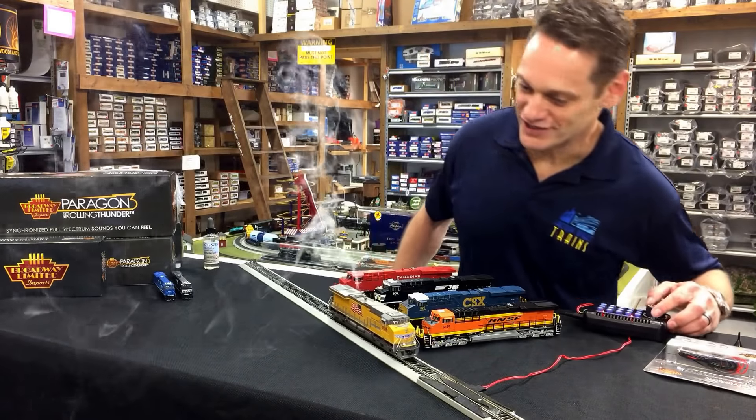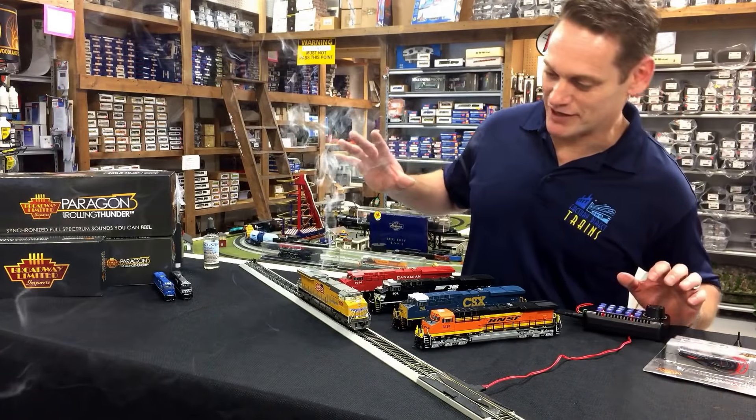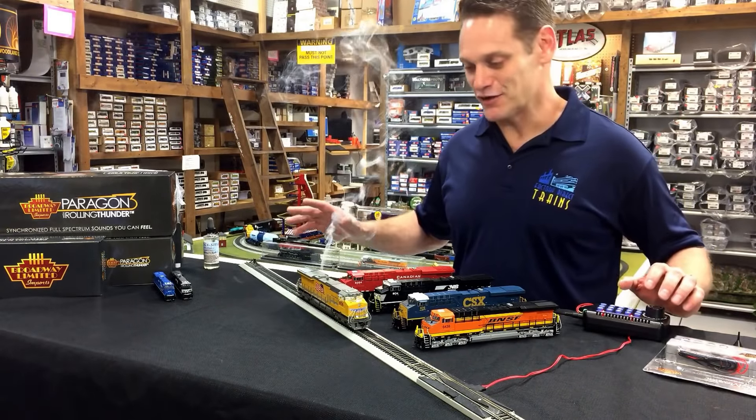One of the cool features is when you slow it down and stop it, you can see the lights come on in the cab. Another great effect.